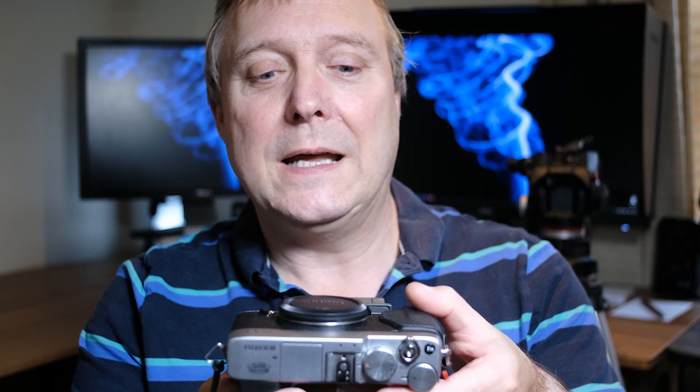The other thing — I've watched a few videos showing people putting the camera on a desk to clean the sensor, and all you're doing there is letting dust fall down onto the sensor. I'll show you how I do it to try and stop more dust getting onto it.